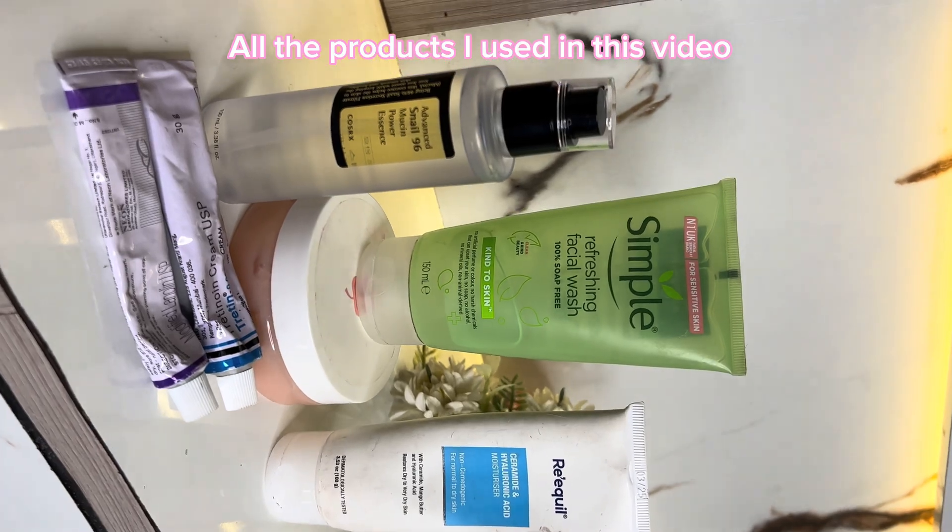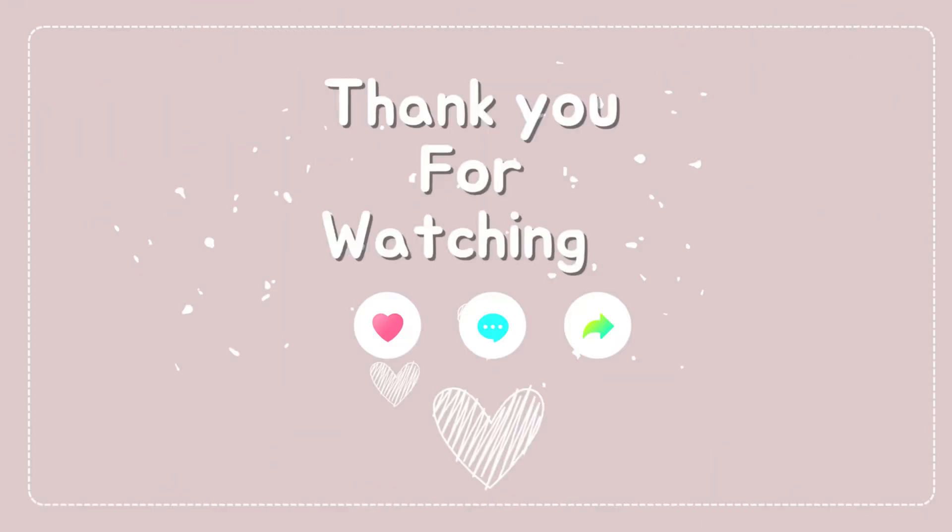And lastly, I apply lip care as a lip mask. This was pretty much my nighttime anti-aging skincare routine. I follow this routine once a week. Do not forget to wear sunscreen the next day. If you found this video helpful, please like this video and subscribe to my channel.